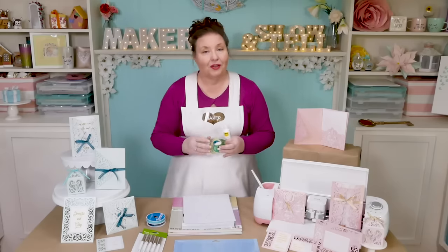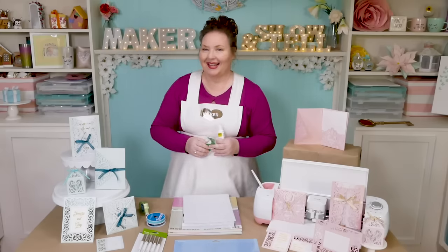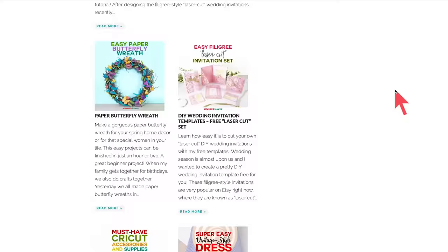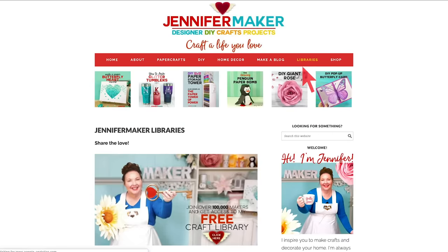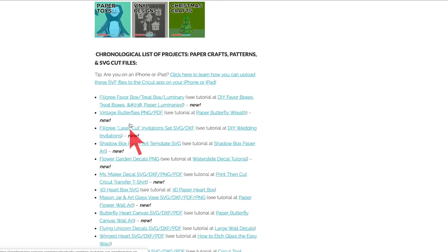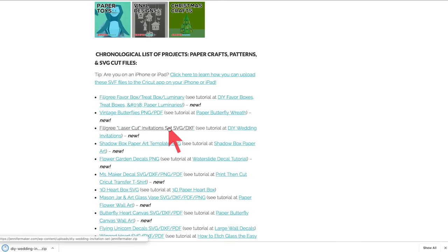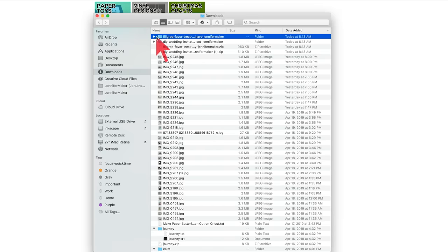Let's head over to my blog and I'll show you where to find the free filigree cut invitation set. Head over to jennifermaker.com, click on Libraries at the top, then request a password if you don't have one, or go into the resource library. You'll find two different files: one for the invitation set itself and a separate file for the favor box. Search the word 'filigree' to find both, click each one to download and unzip it. We're looking for the SVG file for both projects, and we're going to upload both to Cricut Design Space.